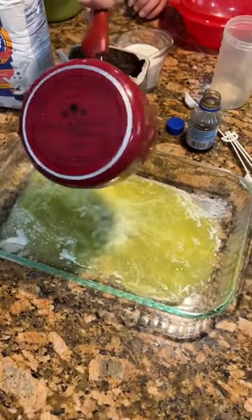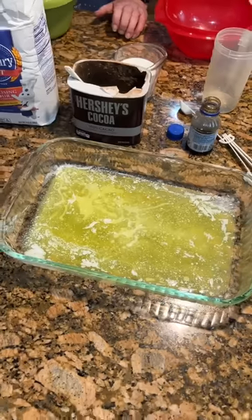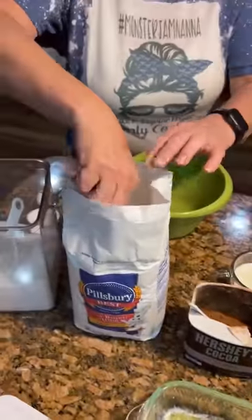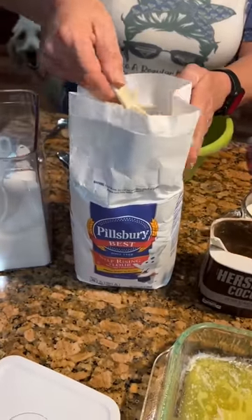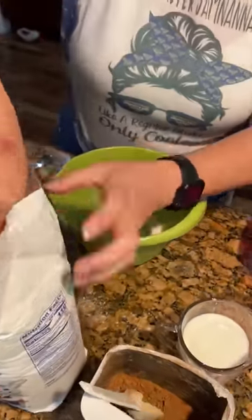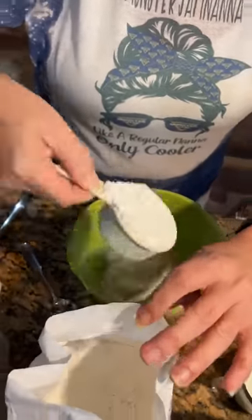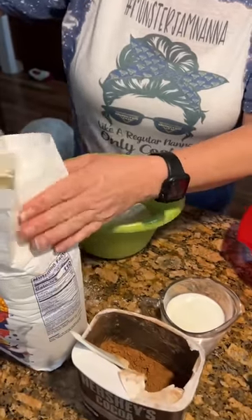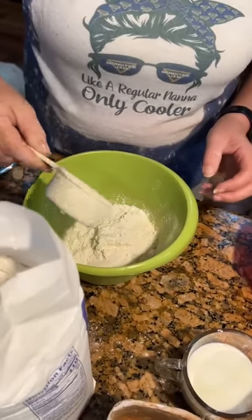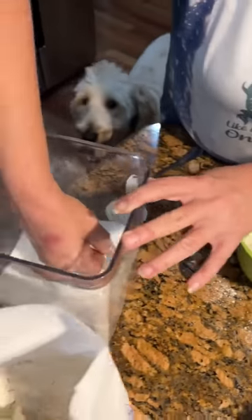Putting the butter in the bottom of your casserole dish. The butter is just for taste. Butter is good in anything. You take a bowl and you're going to use one and a half cups of self-rising flour — make sure it's self-rising, it's gotta be self-rising. There's one and a half cups of self-rising flour, and I need one and one-fourth cups of sugar.